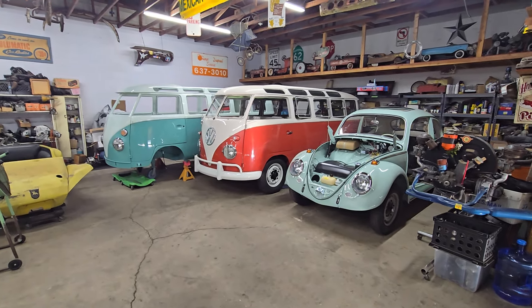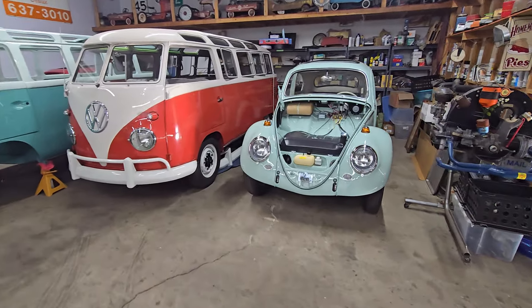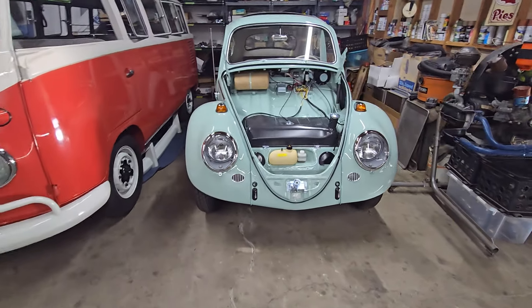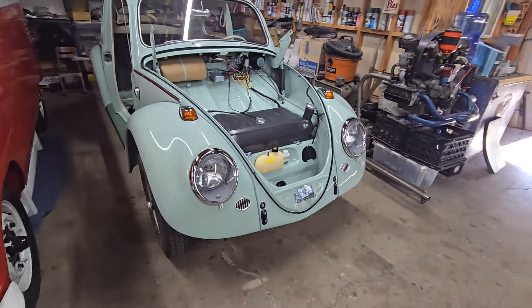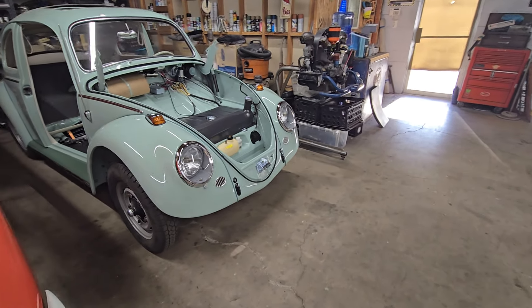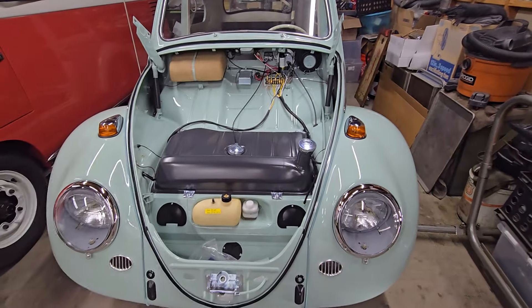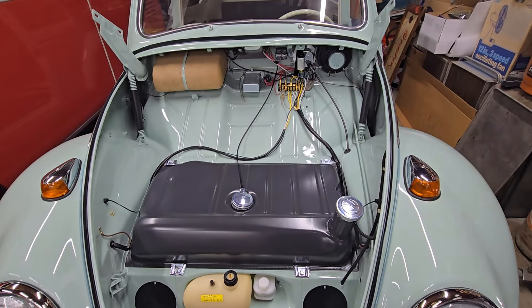He pretty much hit the ground running this morning. As you can see, the 64-1 family beetle got its headlights — and are they looking good? It got a lot of other things too. Those of you that watch regularly might notice, for example, its gas tank is in.